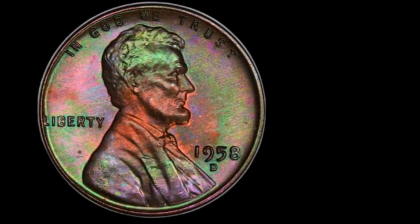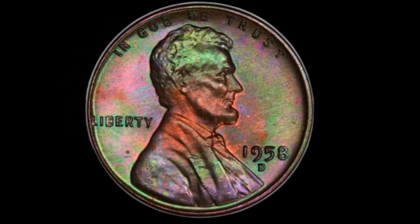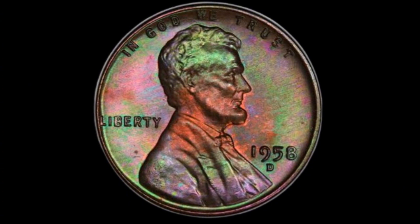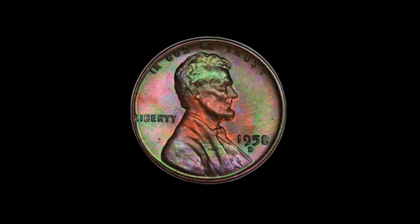Historical Significance. The 1958-D penny isn't just a pretty face — it's also a coin with a story. This coin was minted during a period of American history filled with optimism and change. The 1950s saw the rise of suburban life, the birth of rock and roll, and the beginning of the space race. The penny itself was produced in large numbers, with over 800 million coins minted in Denver alone.